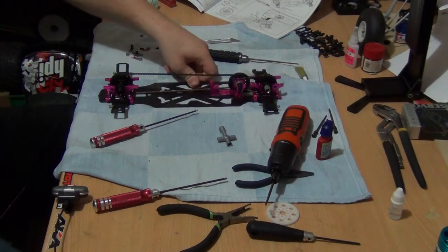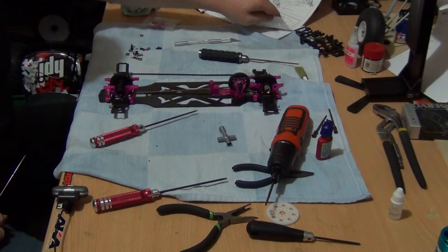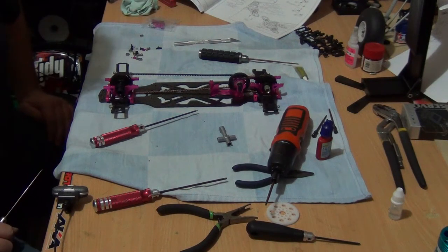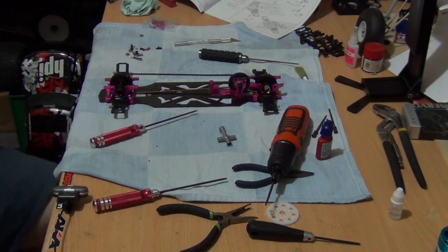So that is part five complete. Part six will be the steering system, so stay tuned for that one folks.